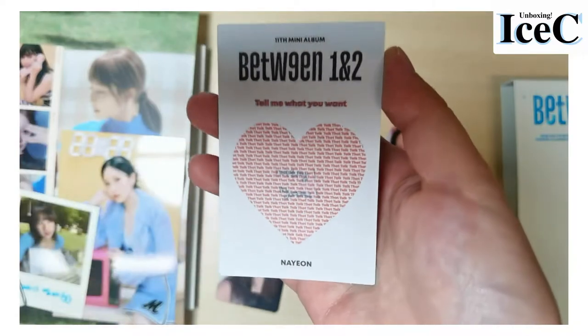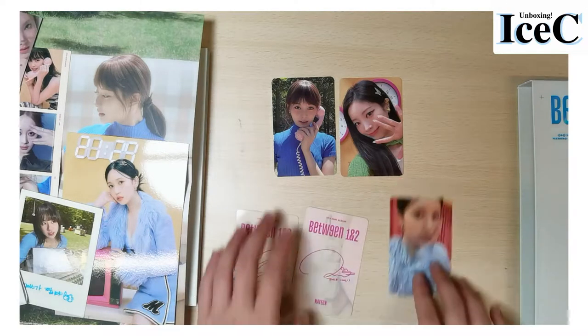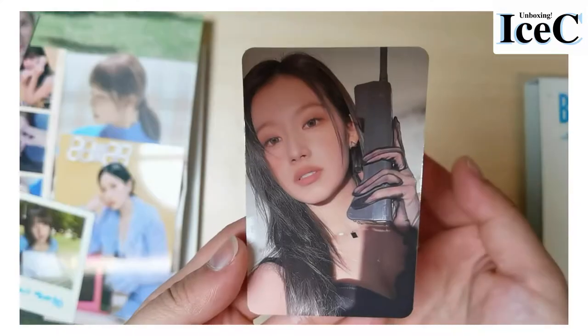The back looks like this, and these are the cards I got from the album. I'm not sure why there are so many — is there any difference? Let me see. Oh, they're from the same collection I guess. This one I got is Sana.